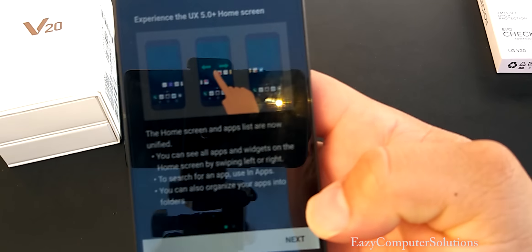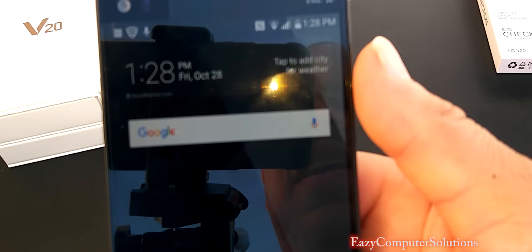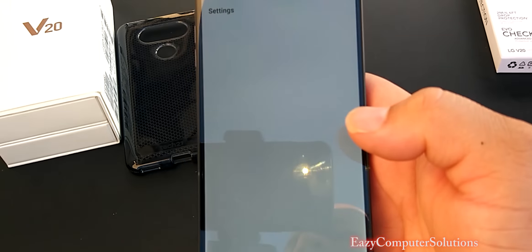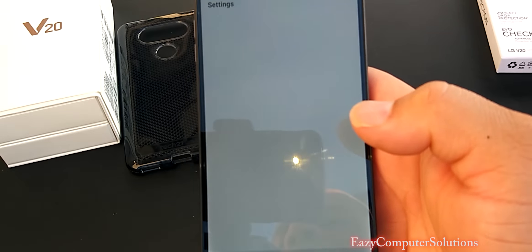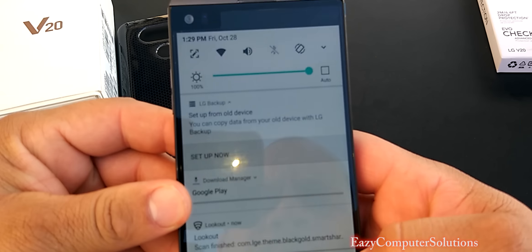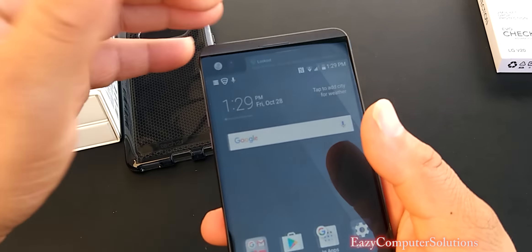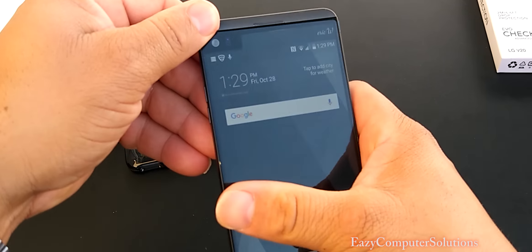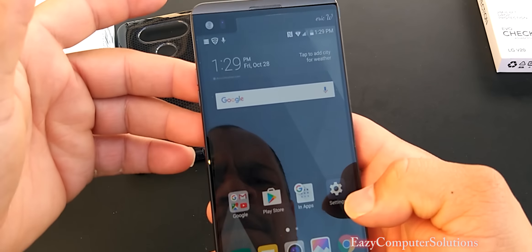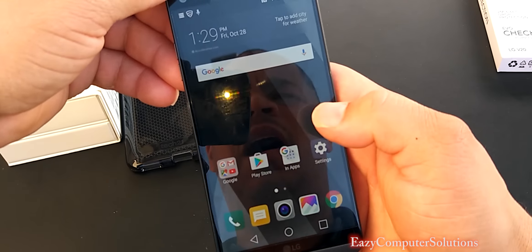All right, guys — it's all up. As we can see, I'm getting some pop-ups. From my previous V10, it popped up with all my stuff. Going through the UI, we got Android 7.0 on this device. The brightness is all the way up so y'all can see this in direct sunlight. So far, so good — I'm getting a lot of stuff downloading right now, so the phone is lagging a little bit because I have a lot of apps being downloaded. A lot of people were talking about the app drawer situation, but it's no big deal because I'm going to use Nova Launcher. Booyah! And it's going to work out for me.